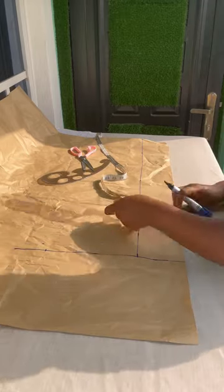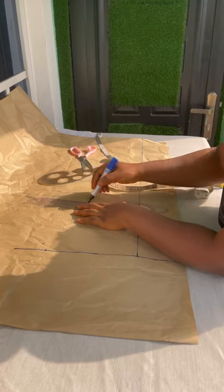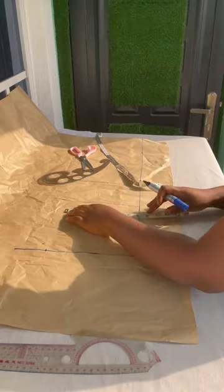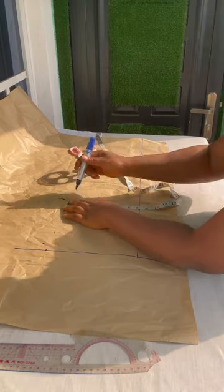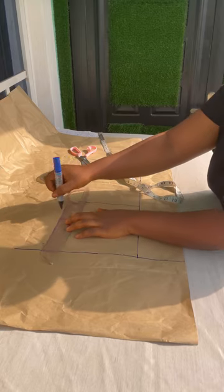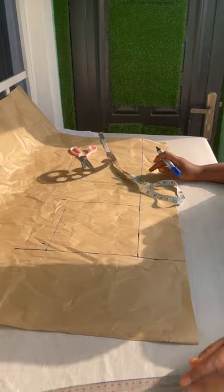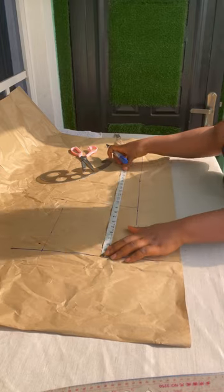Then you extend the chest line because you'll be needing it - just extend it the way you'll be able to use it. I showed that again just to get a straight line. That's the 8.5 - I had to extend the 8.5 line again just to get a straight line. After that, you divide your chest line to get the middle point.